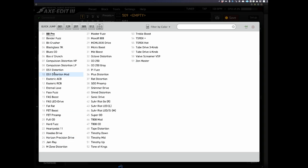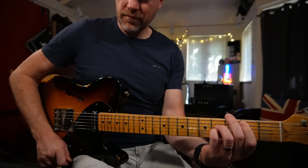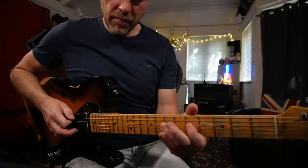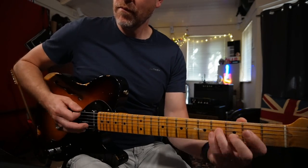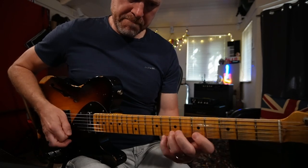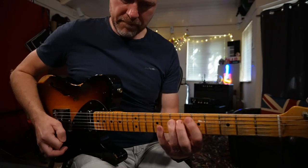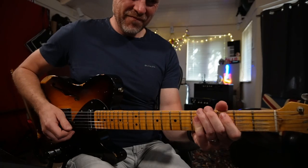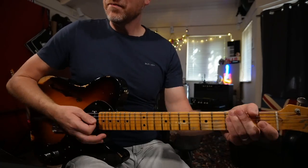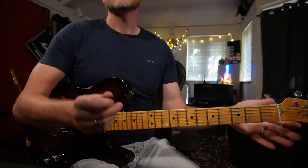I'm going to click here and change it to Tone of Kings, which is going to be like a King of Tone style pedal. Let's give it a bit more level going to the front of the amp. And that sounds great. So there's my rhythm overdrive tone.